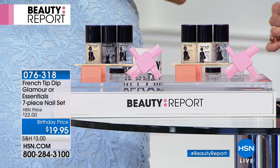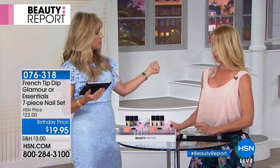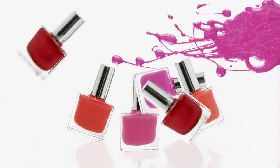Shout outs to Angela, Karen, Donna — Zanna says it's a genius product and we agree. Ladies, speaking of genius, have you seen this?